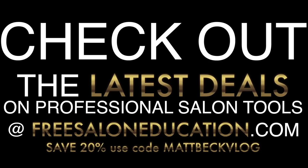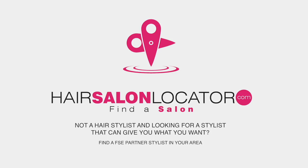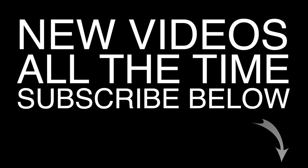Hope you guys learned along with me during this video. Thank you to everyone who watches — make sure you hit that subscribe button. Check out freesaloneducation.com, we have over 600 videos. Use code mattbeckvlog at checkout for 20% off products in our web store. Also join our FSE Partner Program for free live classes for stylists at fsepartner.com. And if you're not a stylist and you're looking for a new salon, visit hairsalonlocator.com to find an FSE partner salon near you.